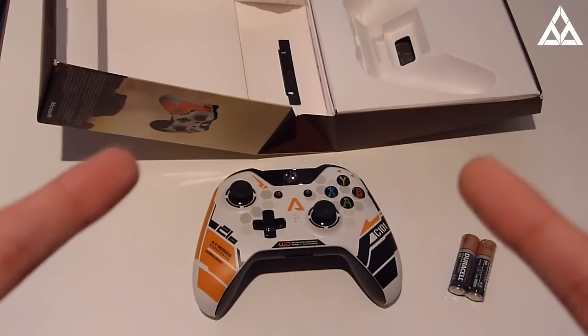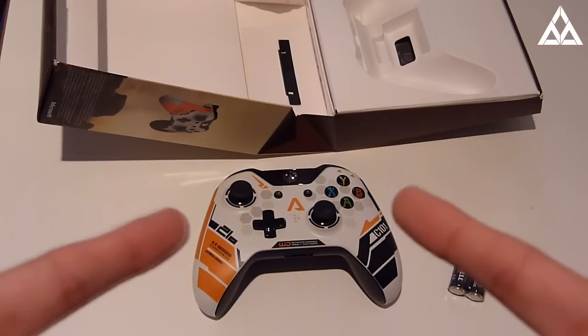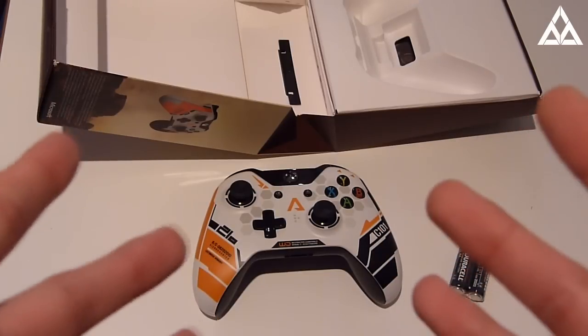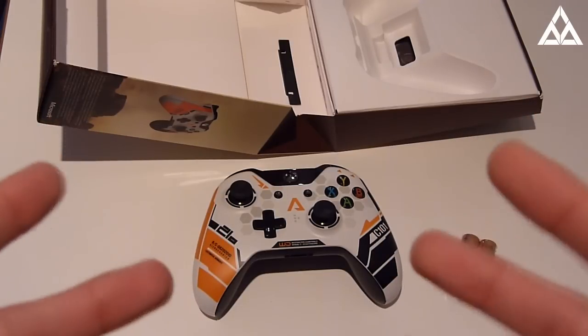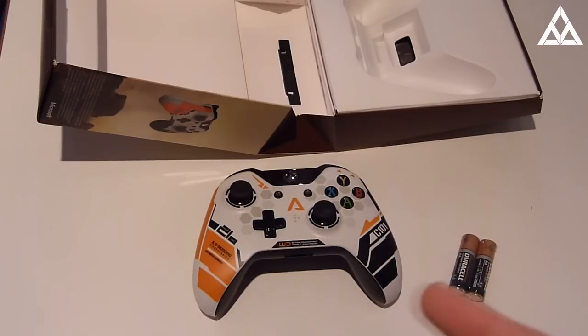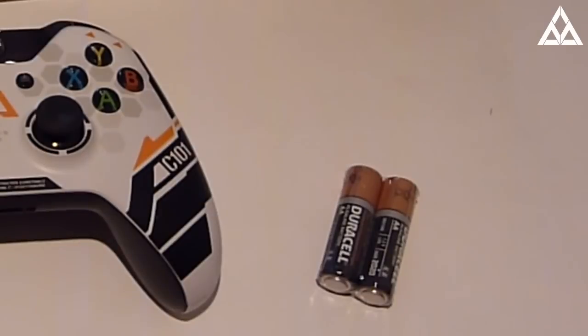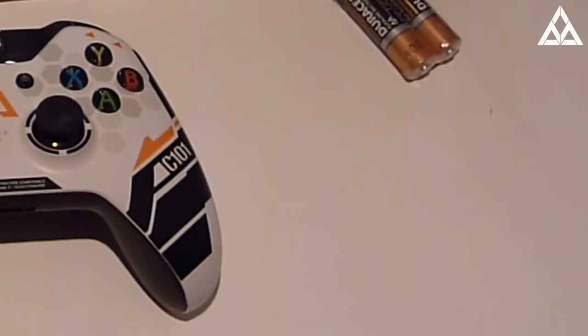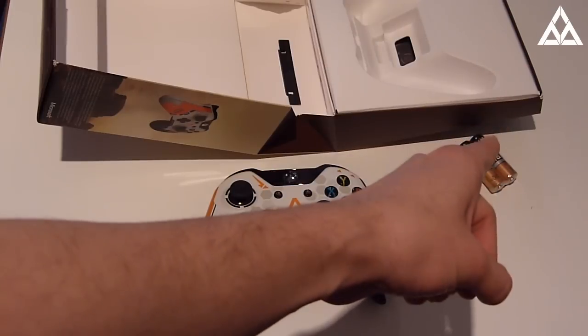Thank you very much to Respawn for the controller — it was awesome. We got these all free at the beta event in London. Absolutely sick to receive a cool gift like that, and be able to play it and use it. It looks awesome, and in general, just looking forward to using it. And of course, the batteries — we can't forget about these little things here.